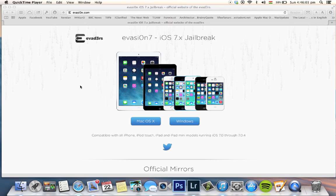Bear in mind, Evasion software works on Mac OS X and Windows as well. Before starting to jailbreak your iDevices, make sure you have backed them up in case you face any problems while jailbreaking.